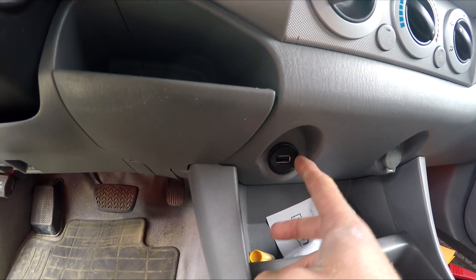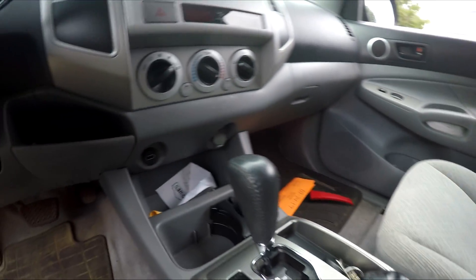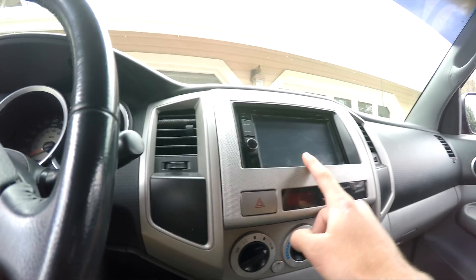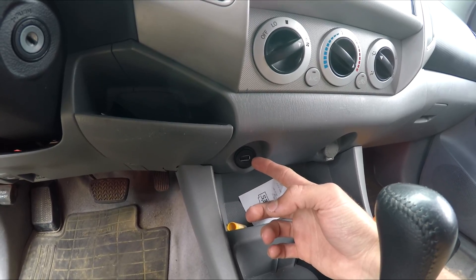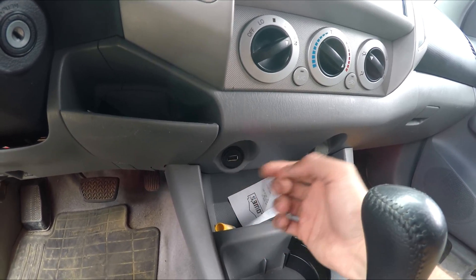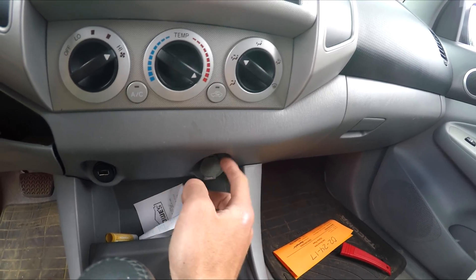The cigarette lighter that used to be there — I took its power and that's what feeds the voltmeter, which is why it turns on with the key. This port is actually an extension from my head unit. I used to have the USB port going into the glove box but I got an extension cable and mounted it right here. It's a nice spot if you want to have your phone charging — and you've still got one cigarette lighter port right there.